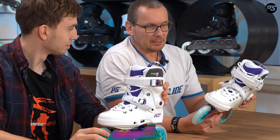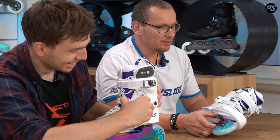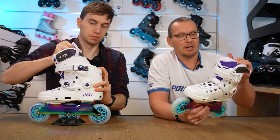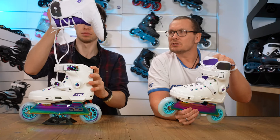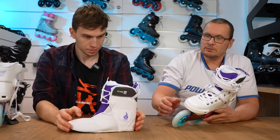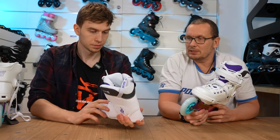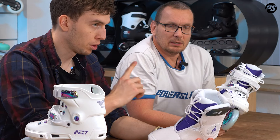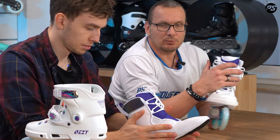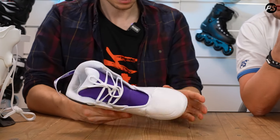Something else Miriam picked is the liner. The Next skates in the 2023 collection came with a Reaction liner, but Miriam wanted a little more space and room inside the shell. So she picked the MyFit Skinny Boy liner — a nice slim fit adding more room inside, and still heat moldable. So if you want to adjust the fitting and performance, you can still heat mold the liner. The liner is also laceable, giving you a snugger fit and more support when you go skating.